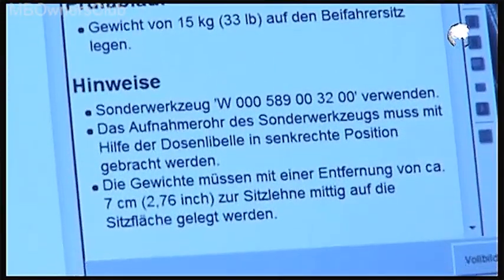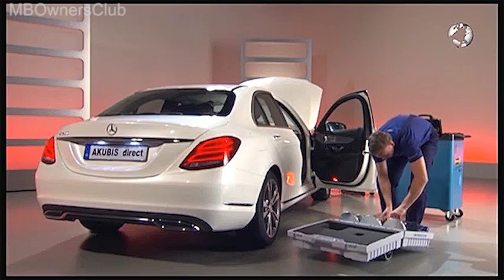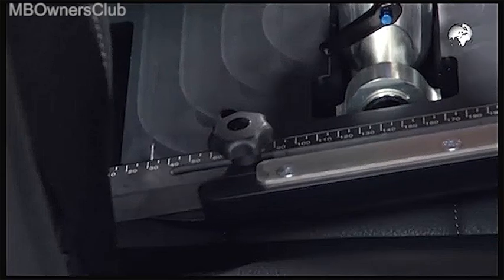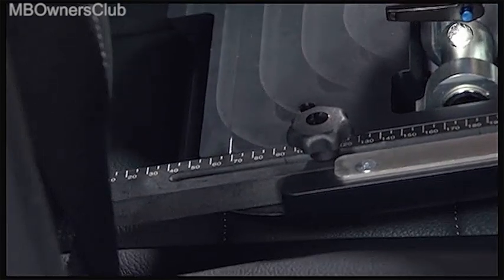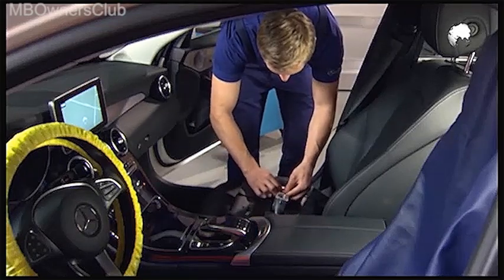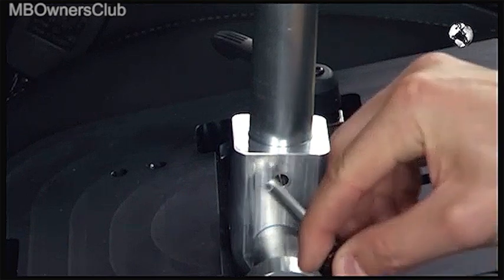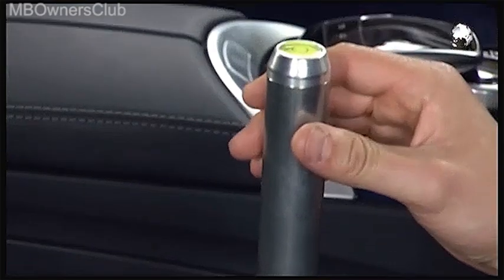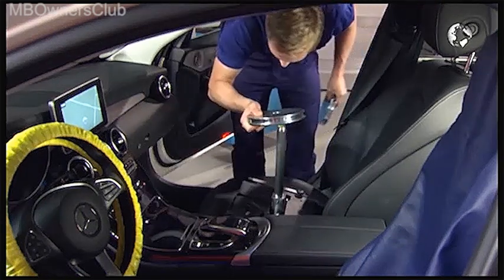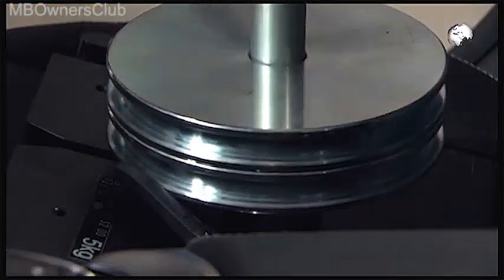Now come the instructions for the teaching process, and the suitcase weights are used. Place the plate on the seat and put it at a distance of 7 cm from the seat back. Place the pipe on the seat back, attach it, and using the bubble, set it in a level position. Then place 15 kg of weight on the seat. Confirm with next.